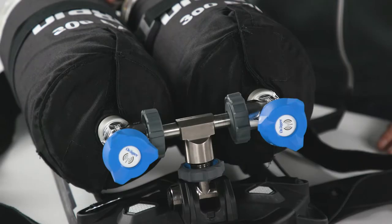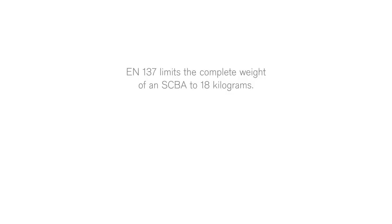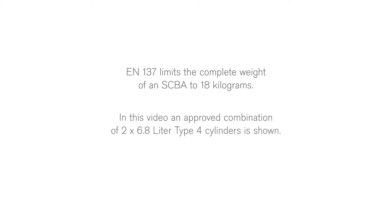When considering using two cylinders on the PSS AirBoss Active, please note that EN 137 limits the complete weight of an SCBA to 18 kg. In this video, an approved combination of two 6.8-litre Type 4 cylinders is shown.